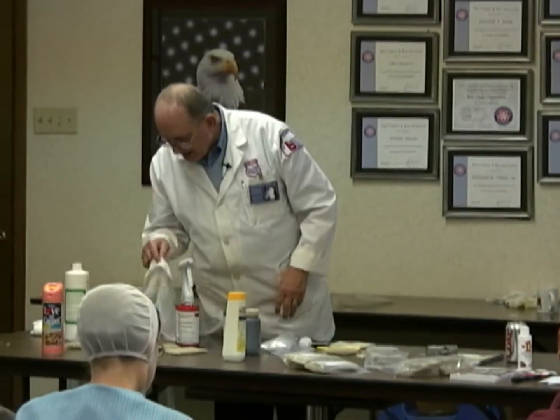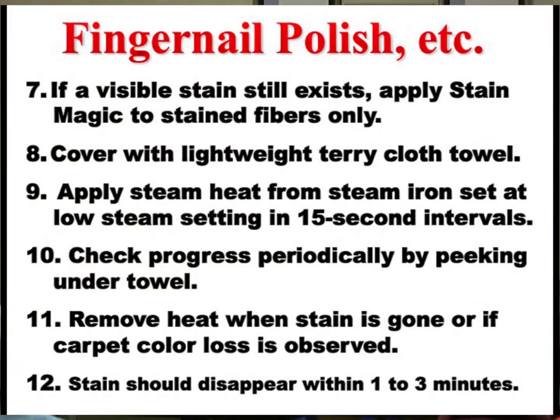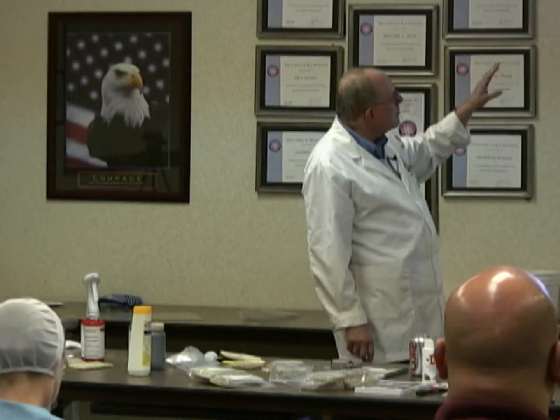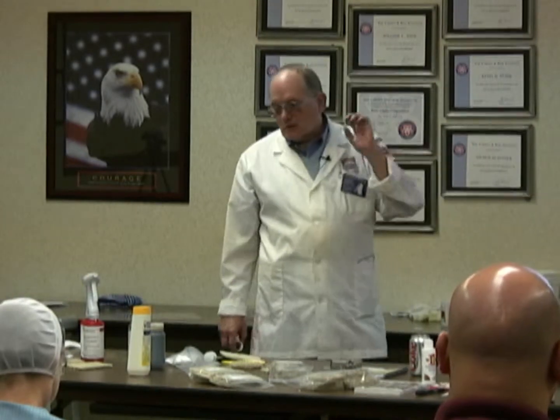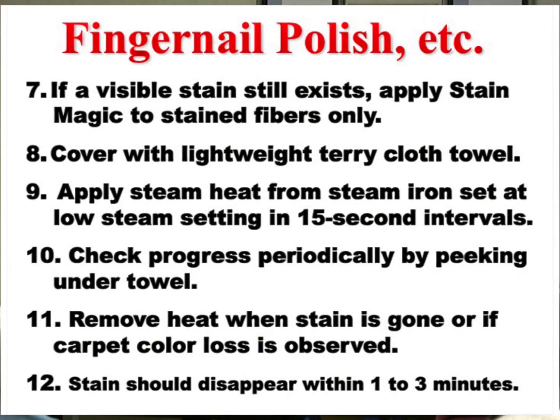Bob played around and got 90% of it out. Stained Magic overnight will probably get the rest of it out. The fingernail polish — Stained Magic and steam heat, and we just keep looking. The problem with Stained Magic and the iron is that it's very dangerous. We might bleach out the carpet, so we've got to be very careful doing that.